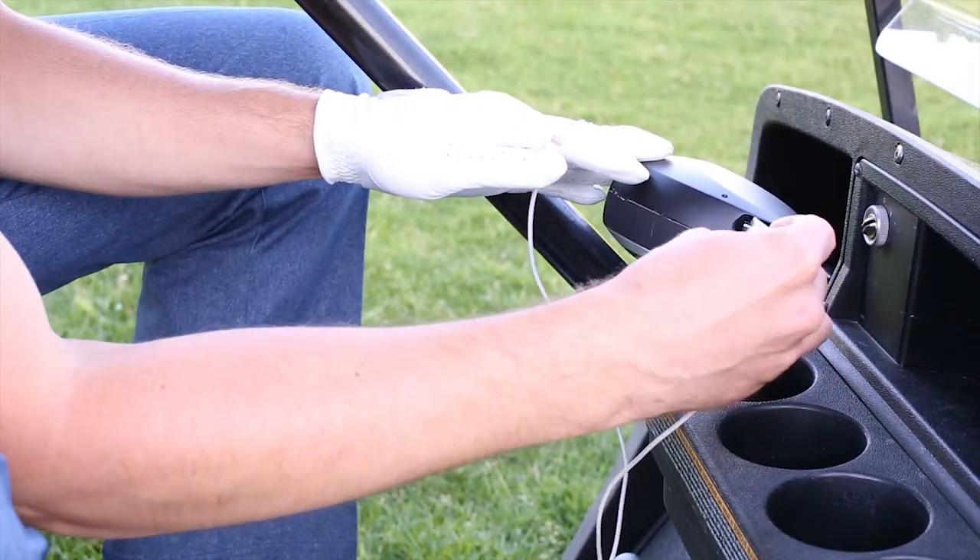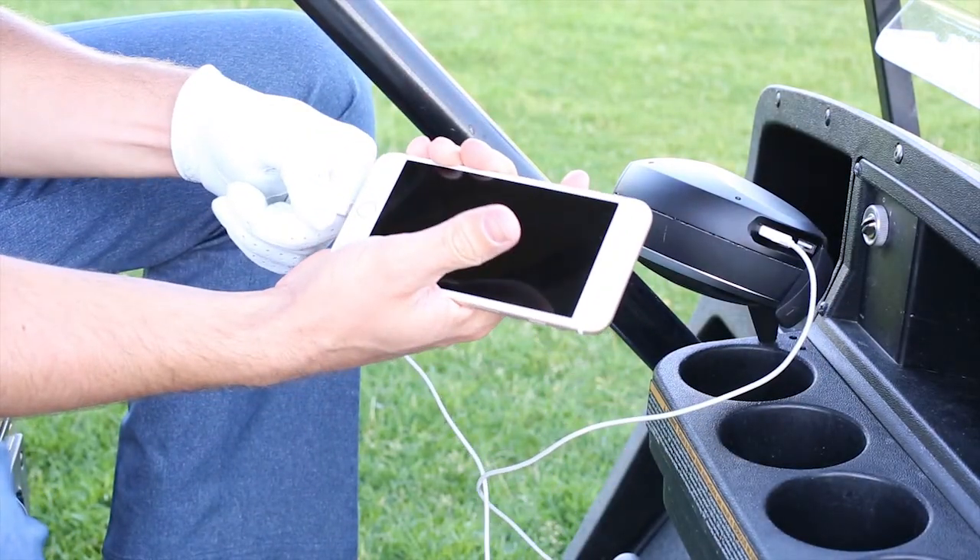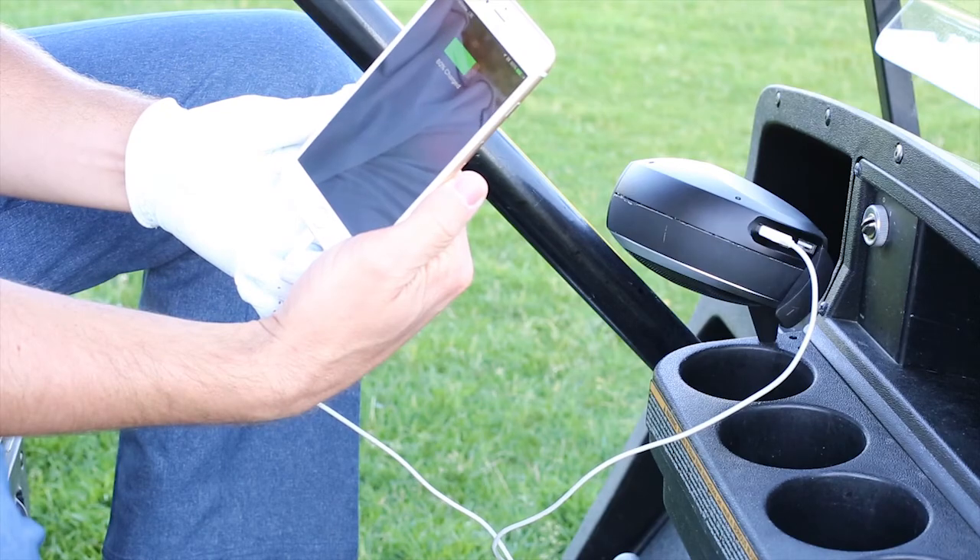On the back of the club are dual USB ports that charge at 2.1 amps each. Also is a micro USB port that charges the internal 5000mAh battery.